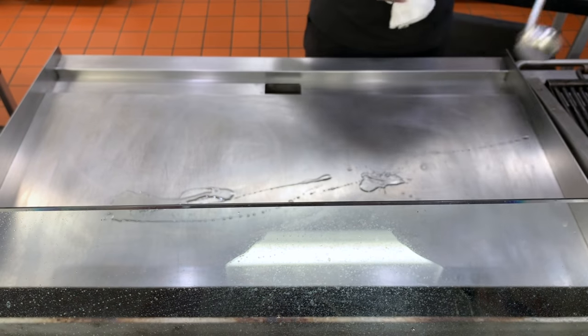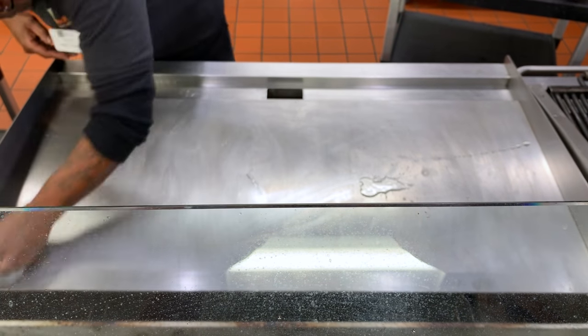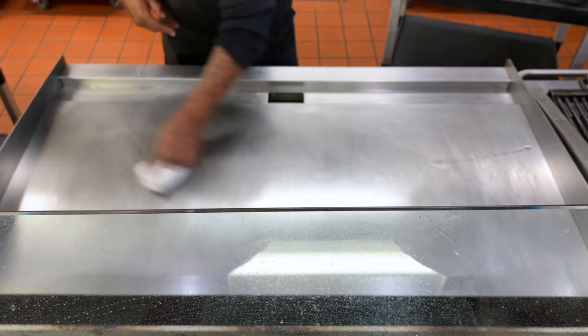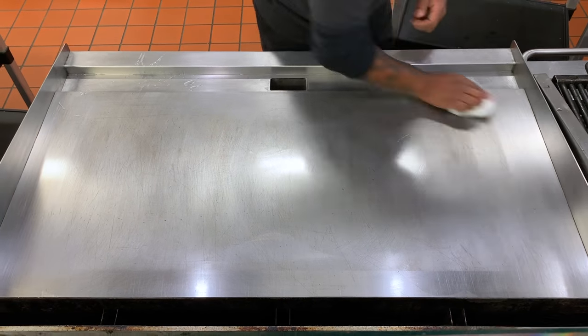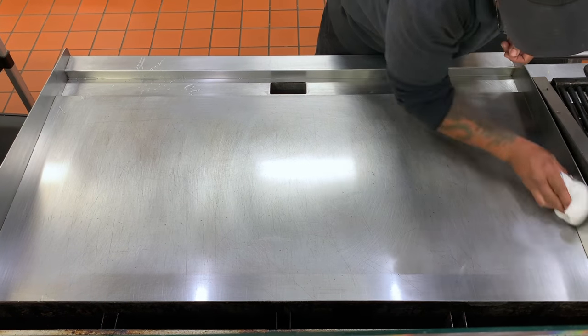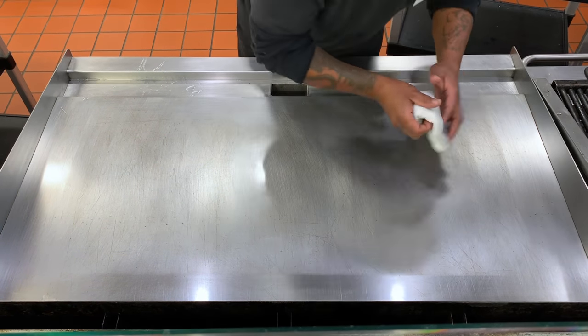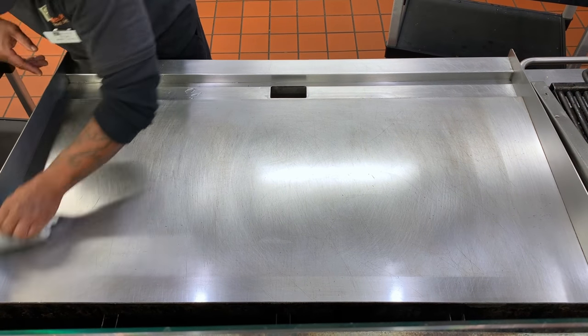Once dry, our last step is to grease the grill so it really shines. Remember, a clean kitchen is a happy kitchen.